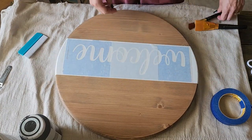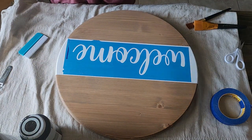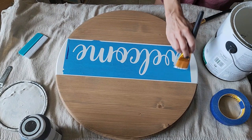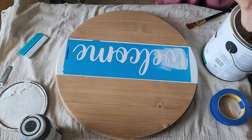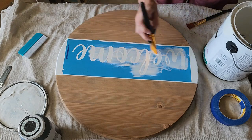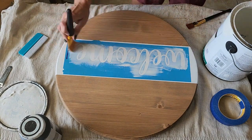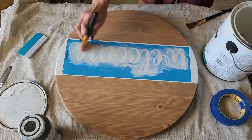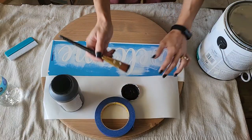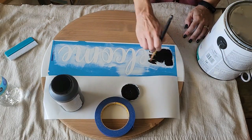Once I remove the transfer tape, I am going to paint the stencil with black paint. But before I do that, to seal in the words and ensure I don't get any bleed-through, I like to paint on just a thin layer of the base paint. In this case I'm doing white as the base, and then I'll go with the top color — black — that I'm going to be painting.